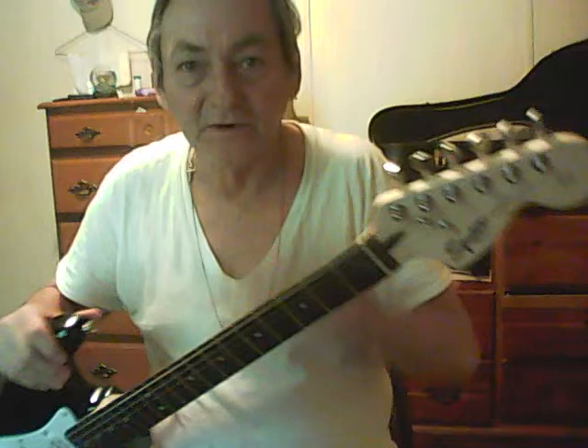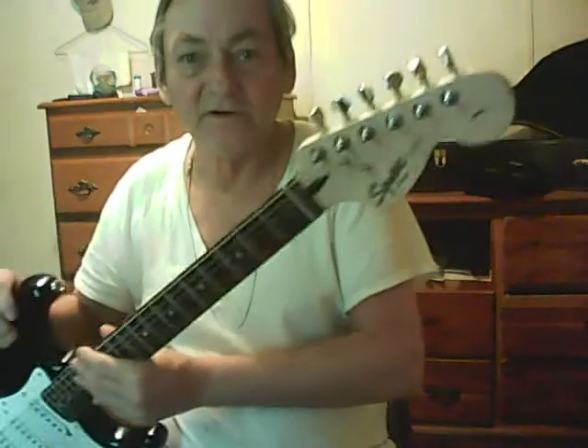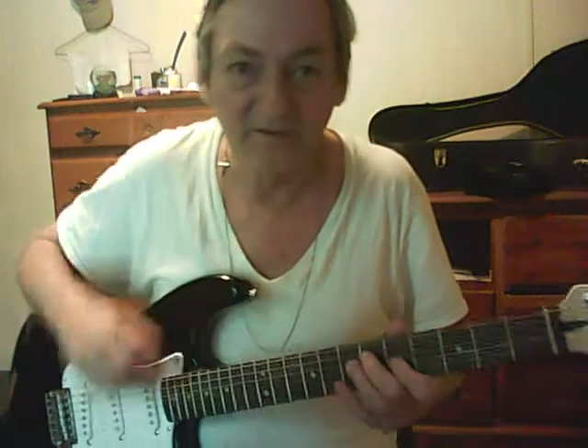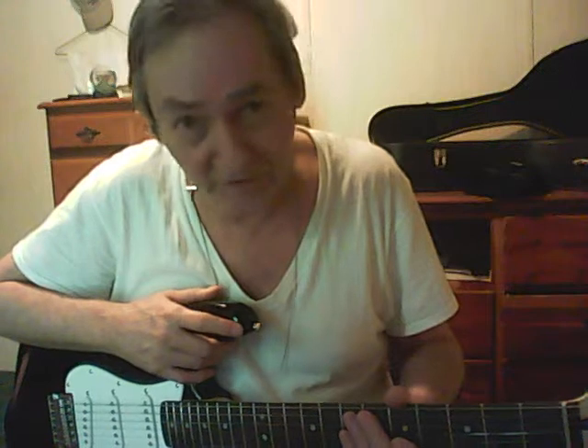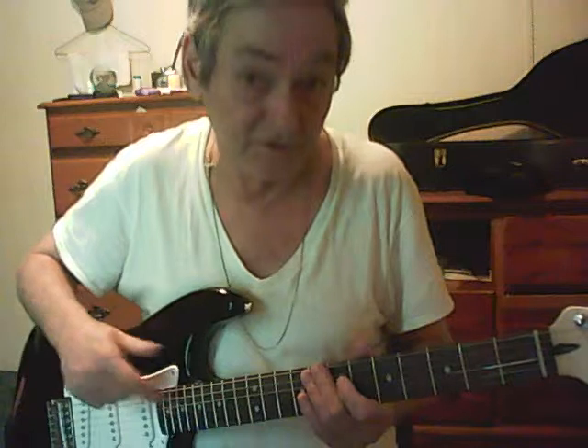It only had two pickups on it. The Stratocaster has three pickups and it's got the wah-wah bar that goes with it, but I never use it because I don't need it. Anyway, I paid $200 for the guitar. I think I paid another $40 for the gig bag, and it didn't play near as good as this one does.